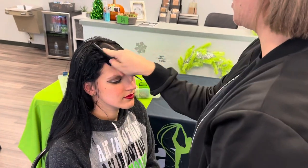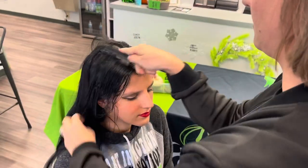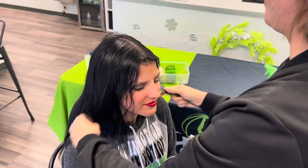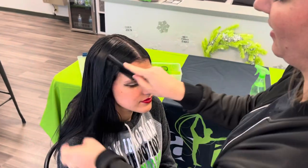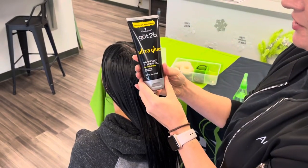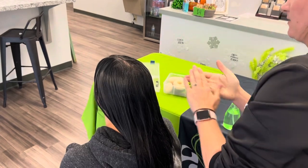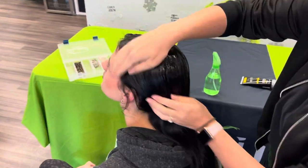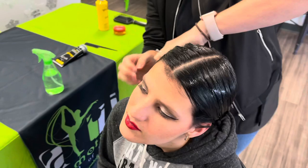I smooth it out. Now you see that we have a nice middle part. The next thing I do is put on some styling gel — just a big glob of it — and work it through the top of her head all the way around. Really get by the sides of the ears because we've got those little flyaways.